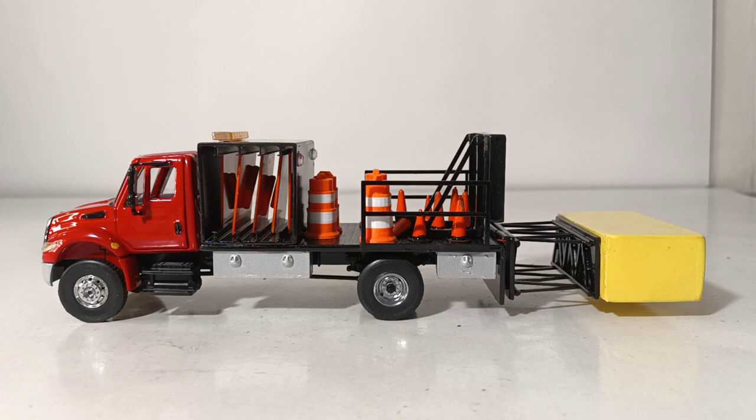Beginning with the model review — this is in 1/50th scale. The donor truck, the cab, the wheels, etc. are from a First Gear International Durastar box truck. You can get the truck painted in one of four different colors: red, black, white, and orange. The body of these trucks is normally always done in black. However, you can get the cab and the body done in a custom color of your choice. Just reach out to Greg and put your special requests in, and you'll be able to have a custom truck made that mirrors maybe the one you have in the real world.